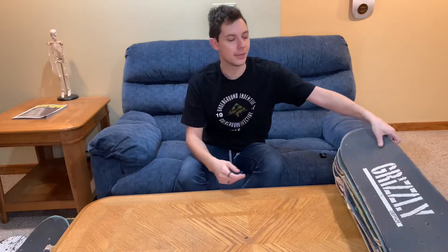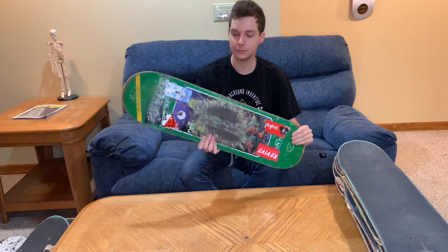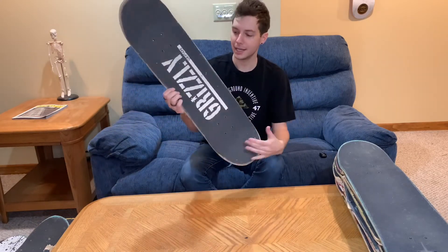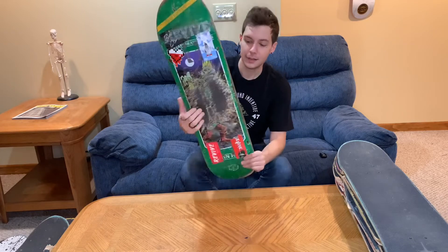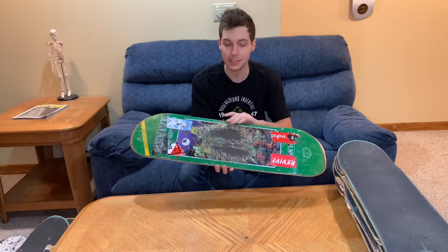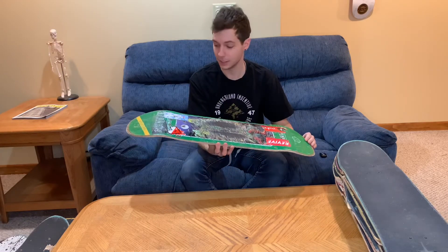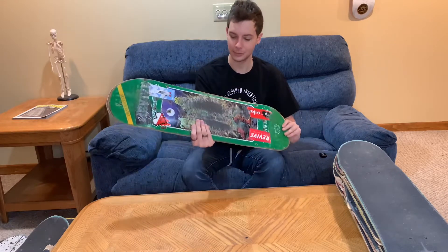Coming in next, we have my first Revive board that I ever skated. This is the John Hill 8.25 Fantasy Series board, and I had Grizzly Grip Tape on here. This is the board I filmed my first Instagram edit on, and this is where I really started to like the shape of Revive boards. You're going to see a common theme — a lot of the upcoming boards are Revive. This was an awesome, awesome board.